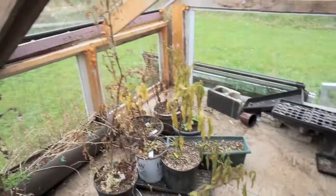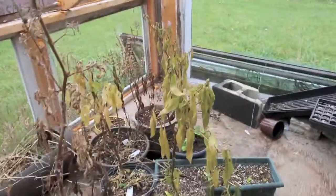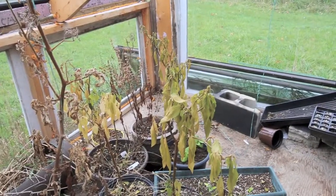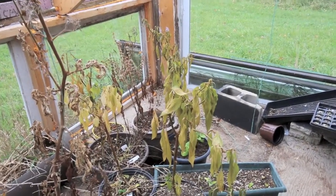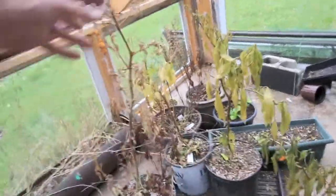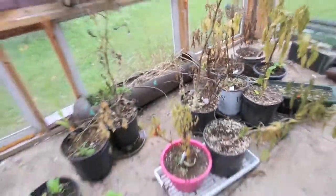This year I grew peppers and tomatoes in here for the most part. Peppers did really well but they've all pretty much died off. We've had a hard frost the past night or two, so it's been really cold and I think the frost may have come right through or in.